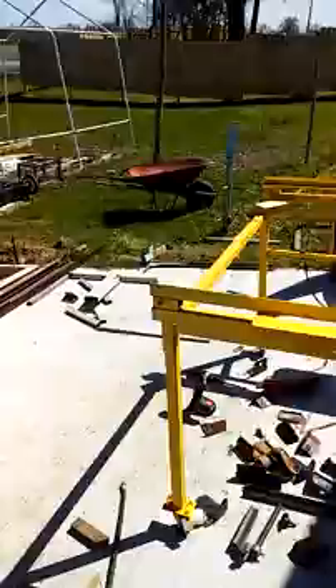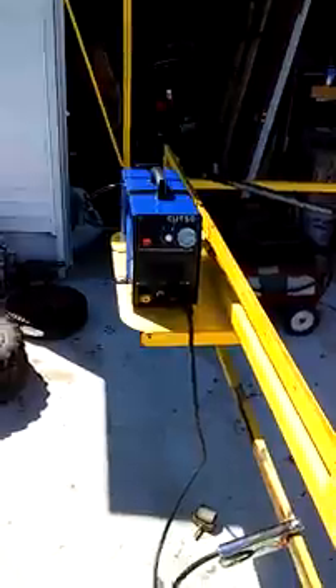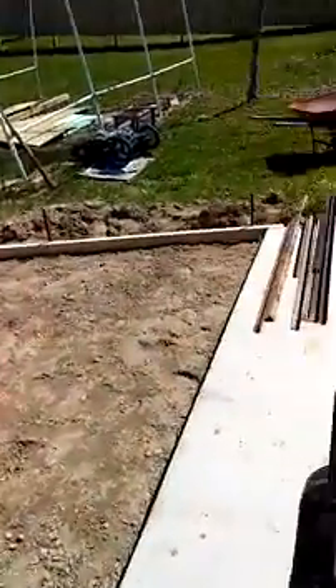I am finishing up a CNC machine, which is a plasma cutter. For those who are informed, a CNC plasma machine uses a plasma cutter, but this is a pilot arc plasma cutter, so it doesn't have to make contact with the metal to get started. I'm finishing that up from another project last year.